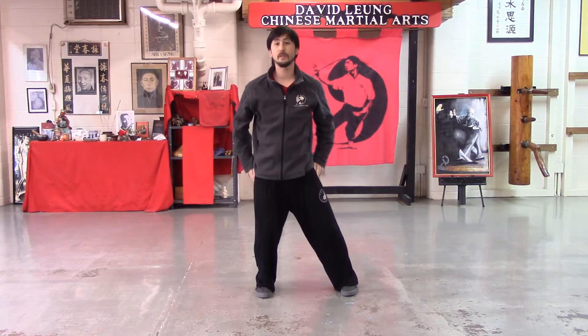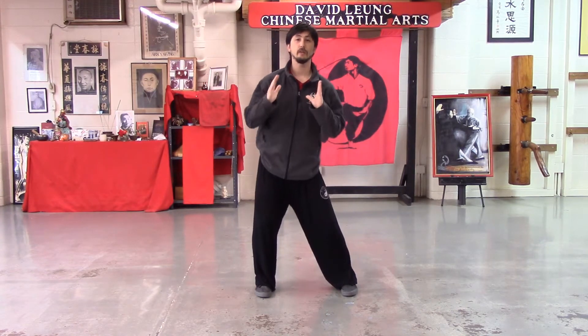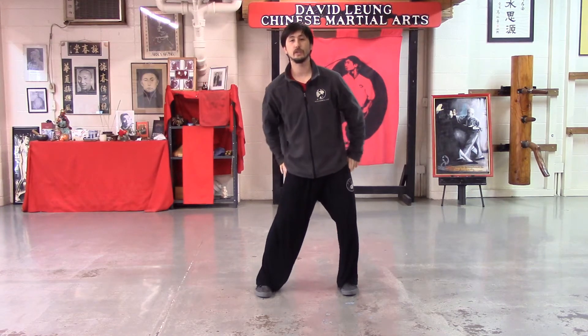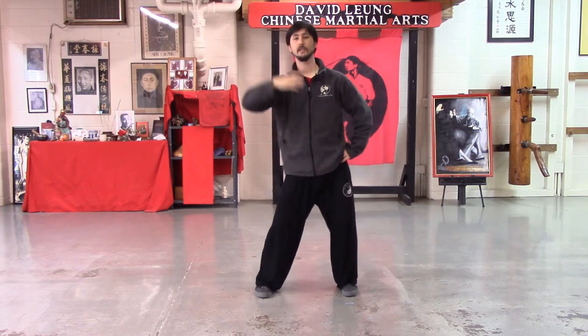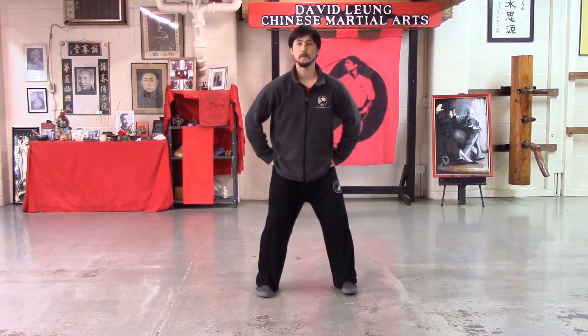Now we'll bring that down into our hips. Bring it around in a big circle. You want to try to keep the tip of the head in one place, letting your body tip slightly in each direction. You can think like an upside-down ice cream cone — you've got the point of the cone on the top and you're making a big wide base with the hip. Now we bring it back the other direction. Just relax with the legs, soft with the breath.